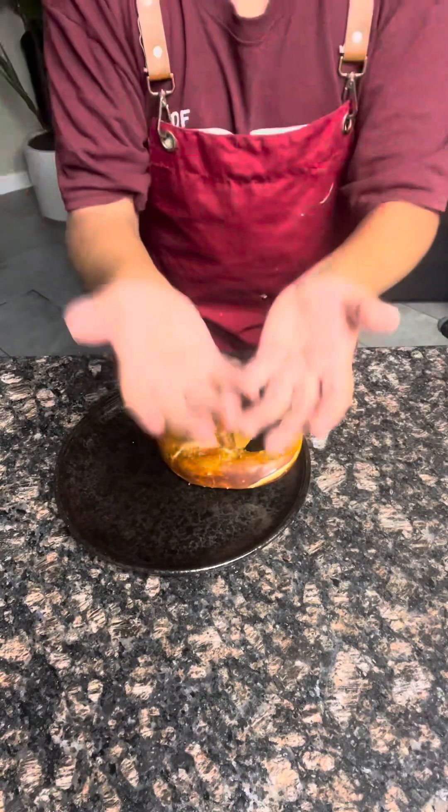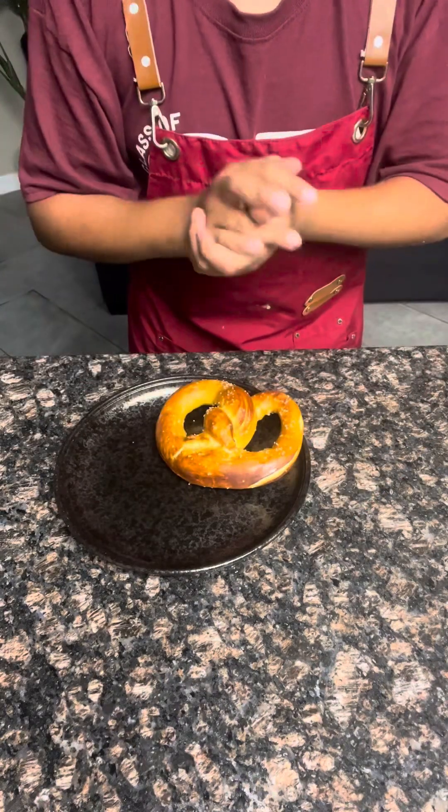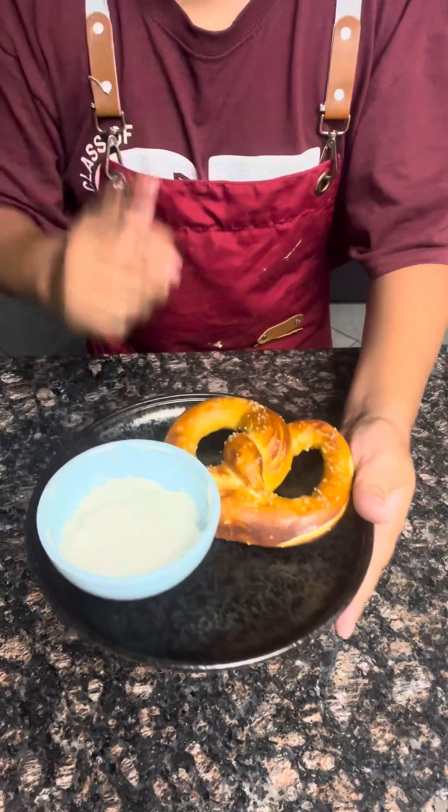You can either plate with any dipping sauce you want, and I'm choosing cream cheese for this one. Now that's the perfect pretzel.